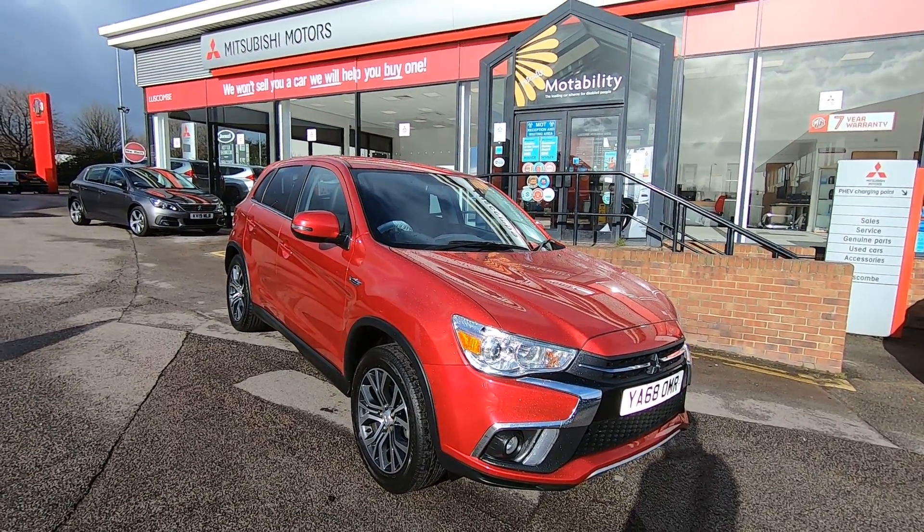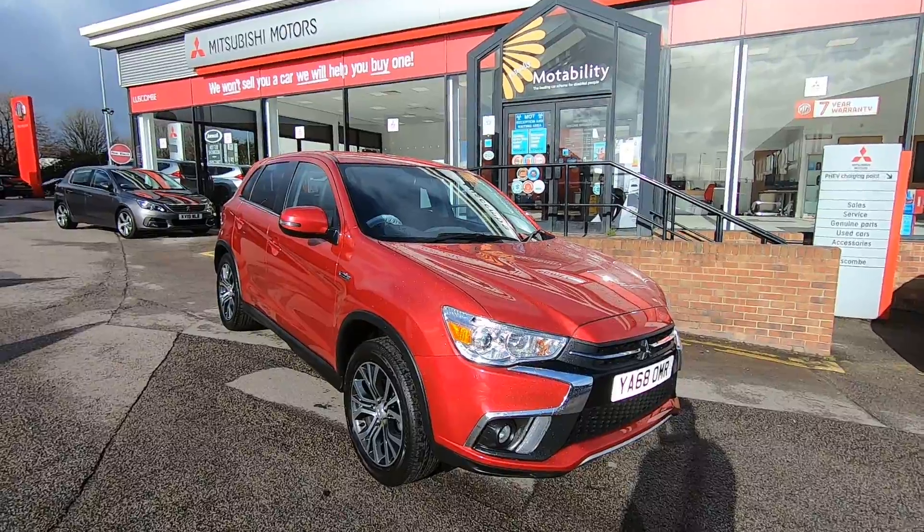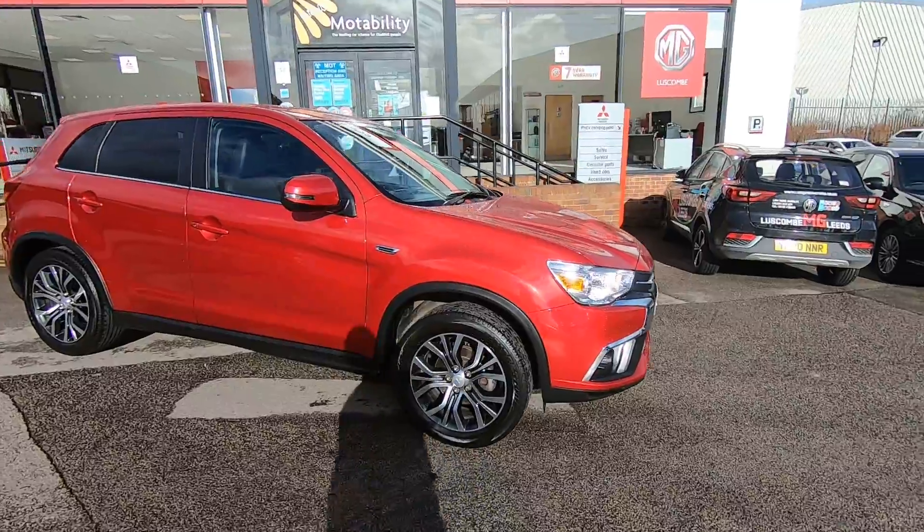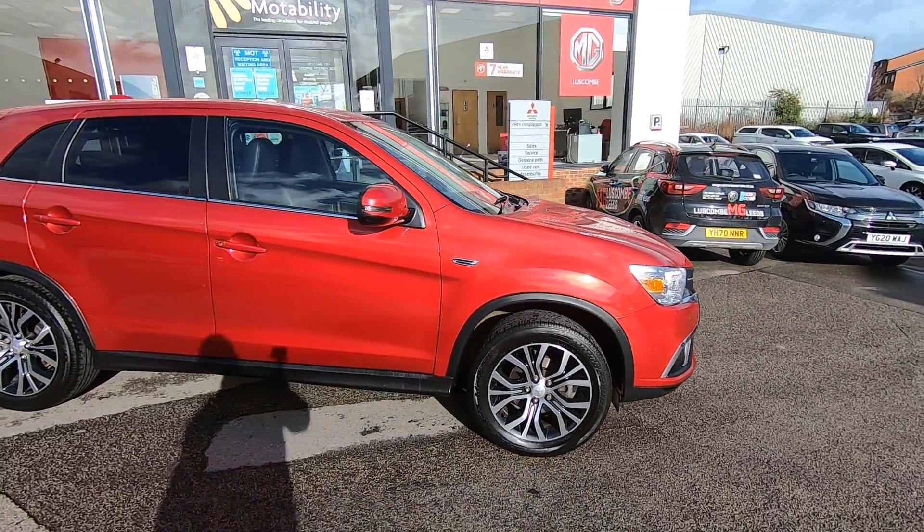Hello and welcome to Luskan Mitsubishi's walk around video for the ASX Dura that we have. The Dura was based on the ASX 3 with a few little extra bits and bobs inside. It's in a beautiful Orient Red, this one.